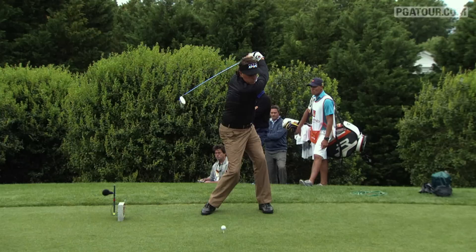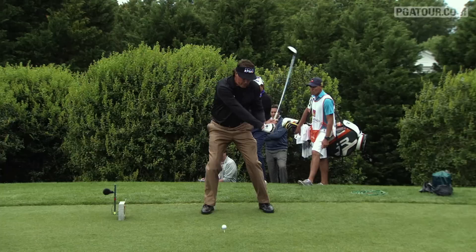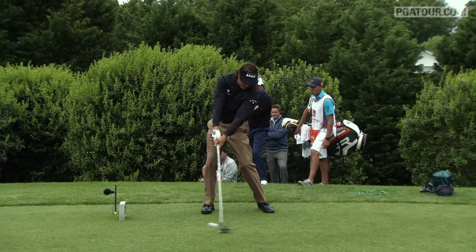Just watch on the downswing how he stores that power. He comes in a little shallow, a little narrow with the arms. But just look at that lag and that wrist angle as he fires in. And at impact, he hangs back behind it to get maximum launch angle, then drives into that front knee. Unbelievable hands and wonderful timing for Phil Mickelson.